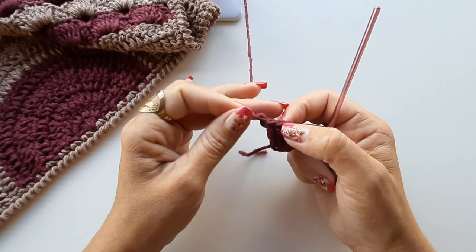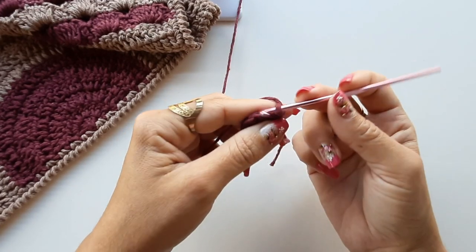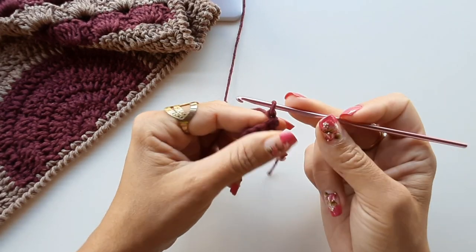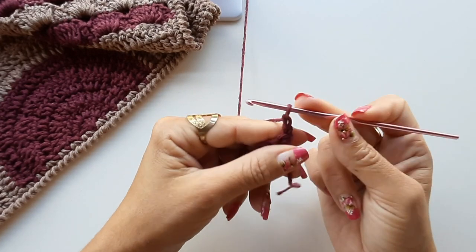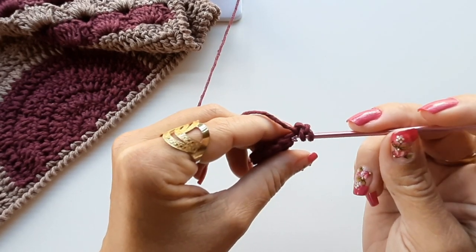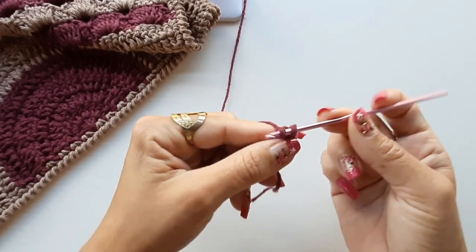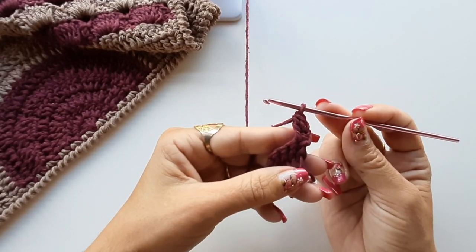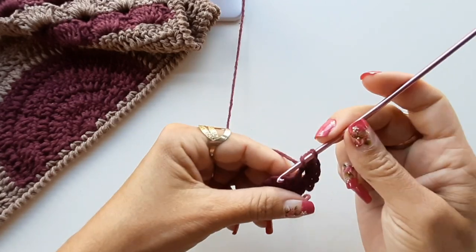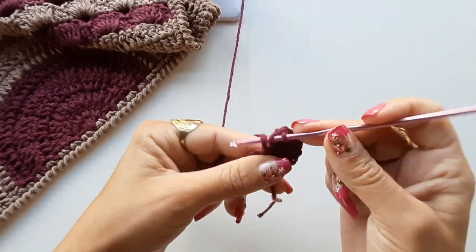Vou desmanchar o meu ponto porque vou fazer o seguinte: vou virar a minha peça. Virei a peça — agora eu faço o meu ponto de corrente. Sempre vou iniciar fazendo duas correntinhas. Vou laçar o fio, venho no mesmo lugar pegando nas duas alcinhas, no mesmo lugar onde fiz o primeiro ponto, e trabalho um aumento de dois pontos no mesmo espaço. Para cada ponto dos seis, faço um aumento. Nesta carreirinha, vou ficar com um total de doze pontos — distribuo dois pontos pra cada ponto da base.